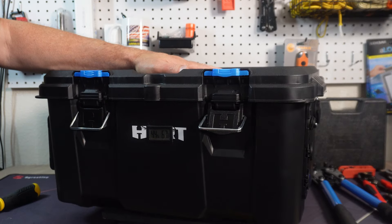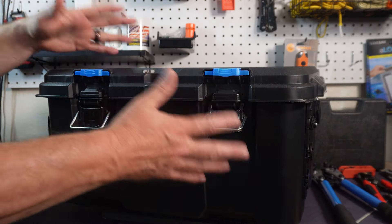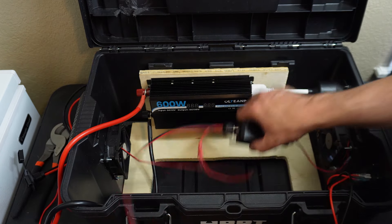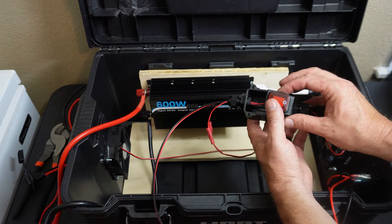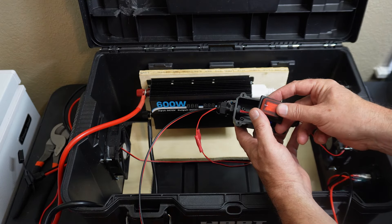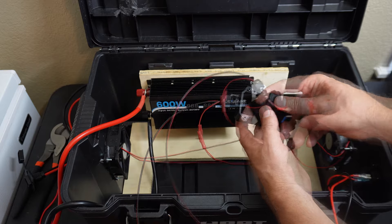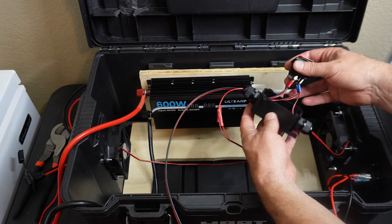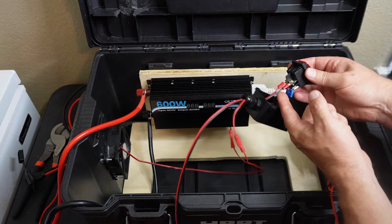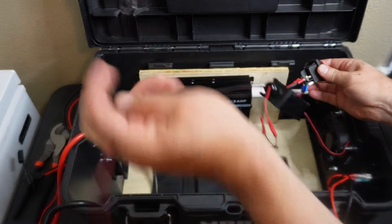And along with that in preparedness, just learning how to do this is super important because it's a skill that you've learned. You're learning how electricity works and how to set something like this up. So you're not going to be one of those guys that says 'I found a solar panel and a battery out of a car — I'm good to go.' Not that easy. And once you do something like this, you figure that out fairly quickly.